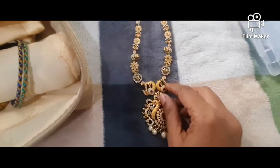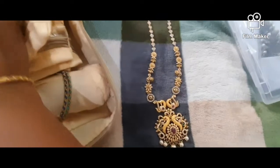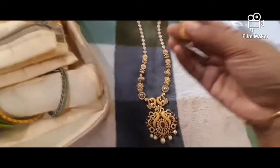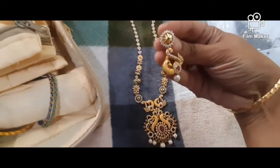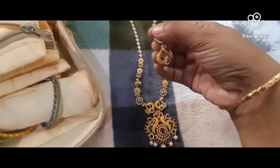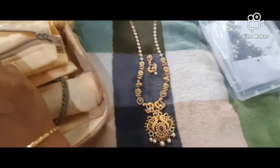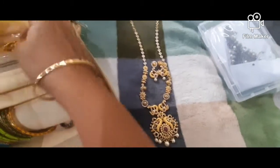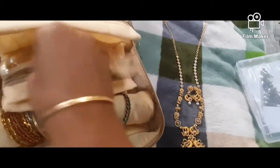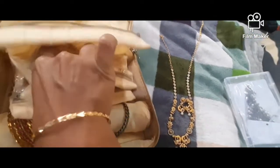This is a small cafe-style holder. This is the flower earring. This is the earring. Next, this is the stone.